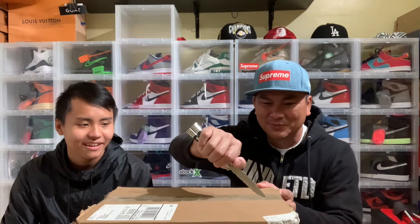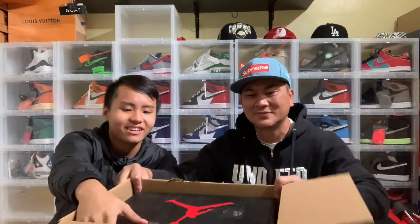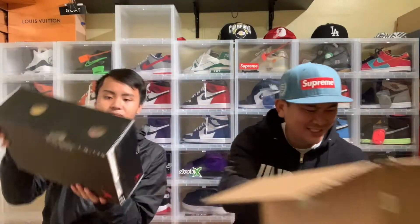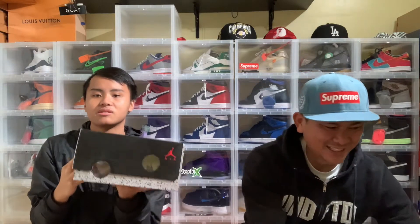Okay guys, ready to unbox this? Let's get into it right now. Do you know which one this is? Jordan Fives. Let's see what's inside. Here we go. We've been waiting for this for a while. It's got good packaging. The box is fine. You can kind of see the holes in the box right here — it looks like cheese. Size 9.